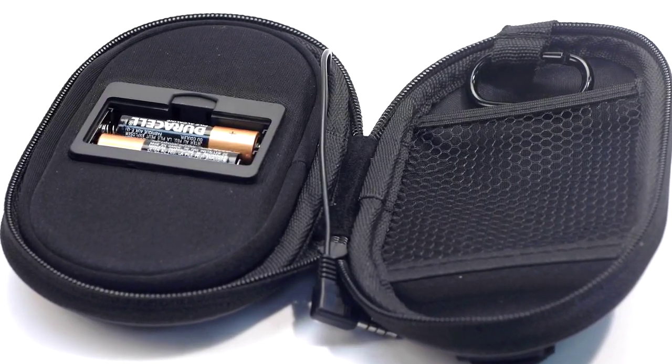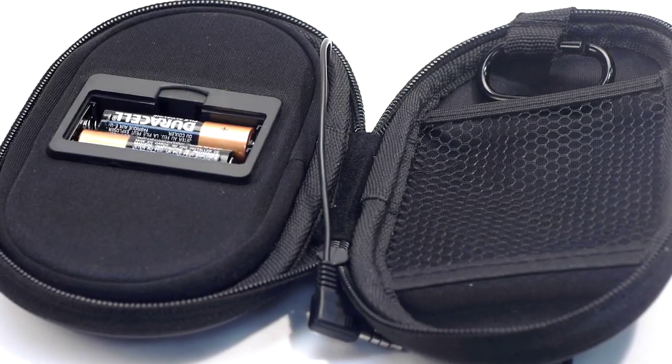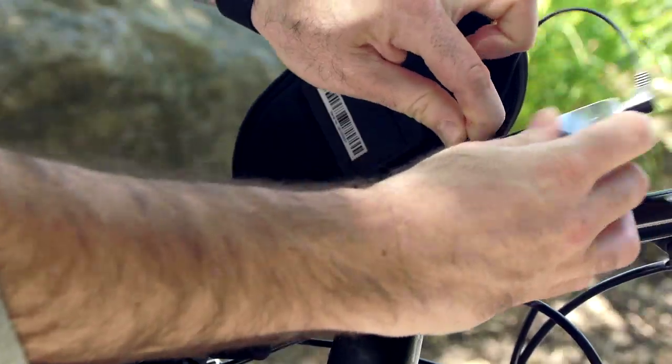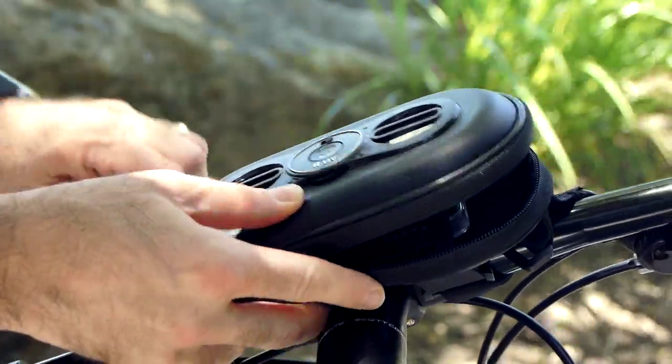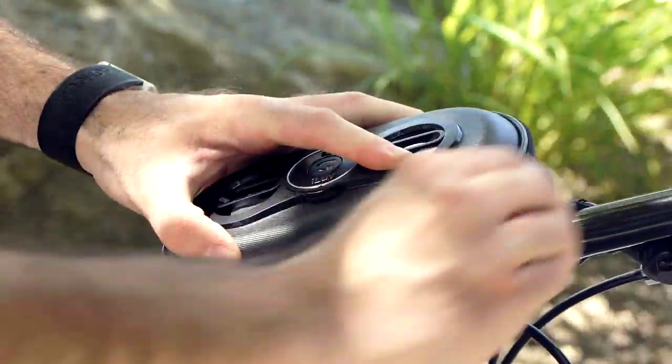It's powered by two AA batteries for ultimate portability. Almost any smartphone with a 3.5 millimeter headphone jack can be used with the Smashbox Pro. Just connect your phone, place it in the inside pouch and you're ready to go.